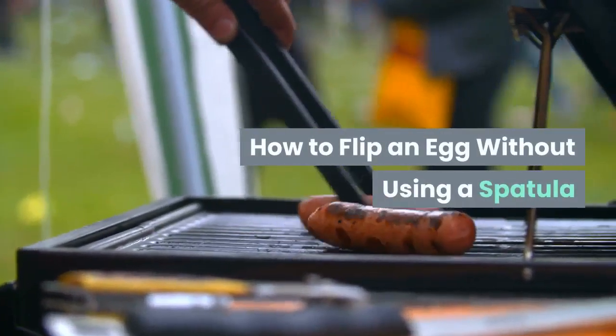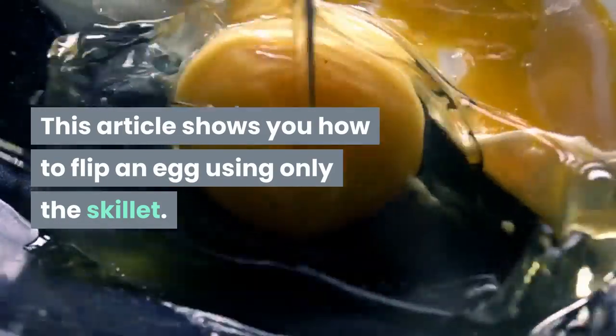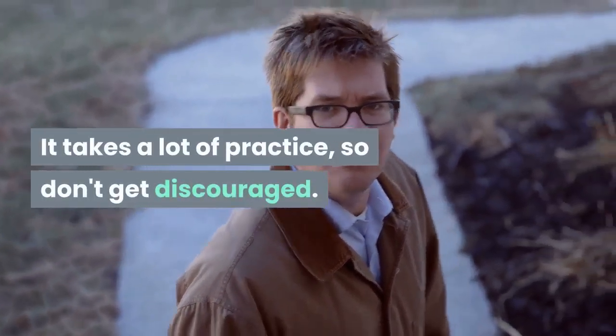How to flip an egg without using a spatula. This article shows you how to flip an egg using only the skillet. It takes a lot of practice, so don't get discouraged.